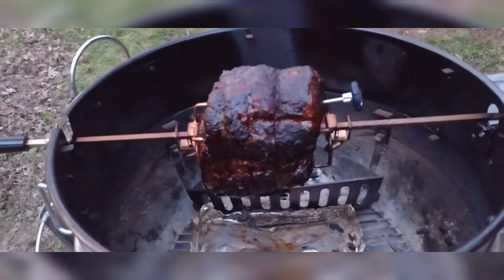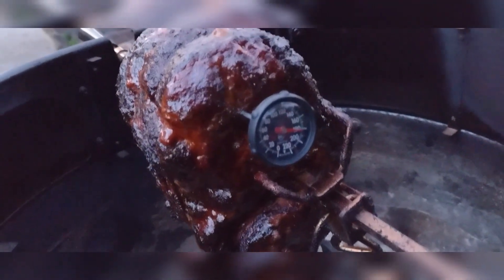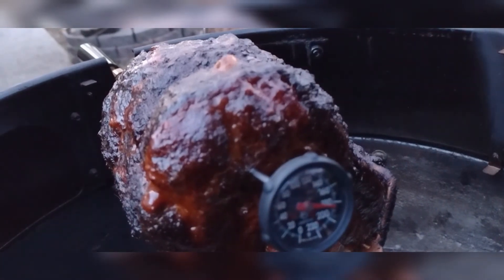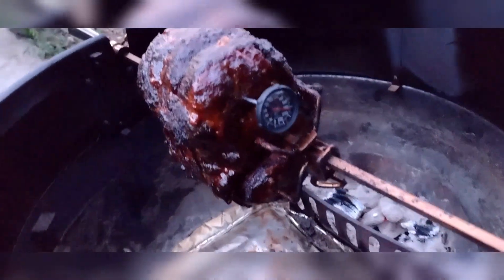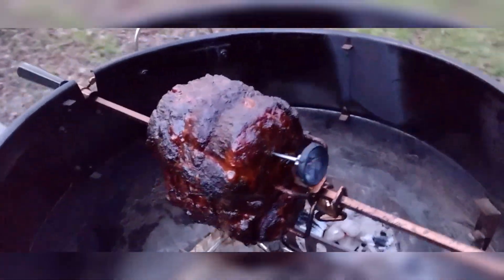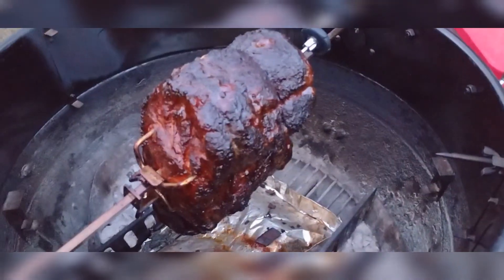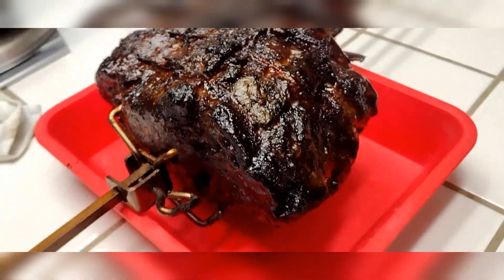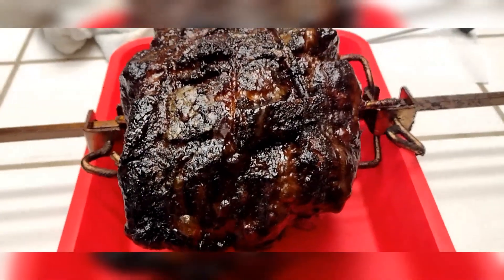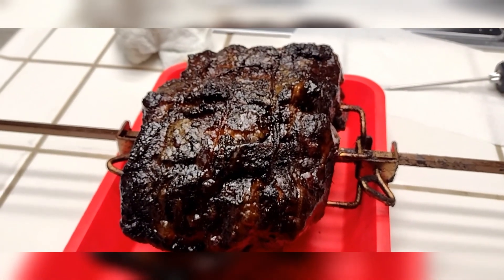Alright everybody, just getting ready to pull this off the barbecue. We're at — it's a little hard to see, the light is fading — about 195 degrees right now. We're gonna get her pulled off and dive into this thing in a bit. We got it pulled off and it is just glistening. I'm gonna get the spit pulled out and let it rest — unfortunately I can't wait.